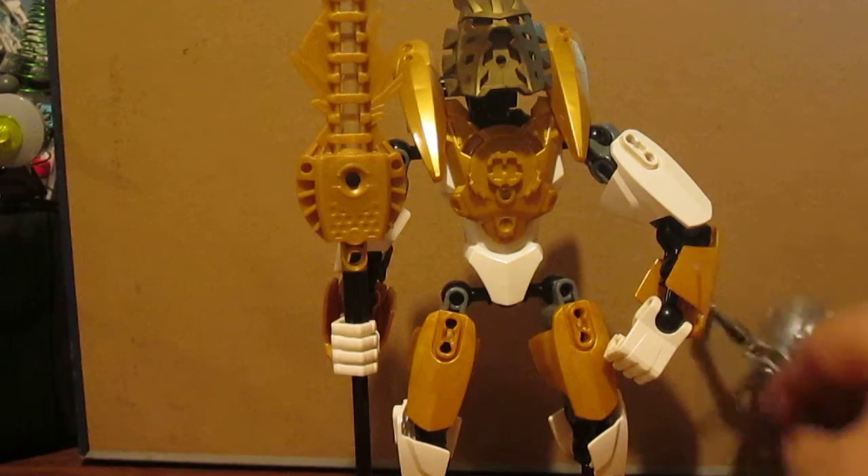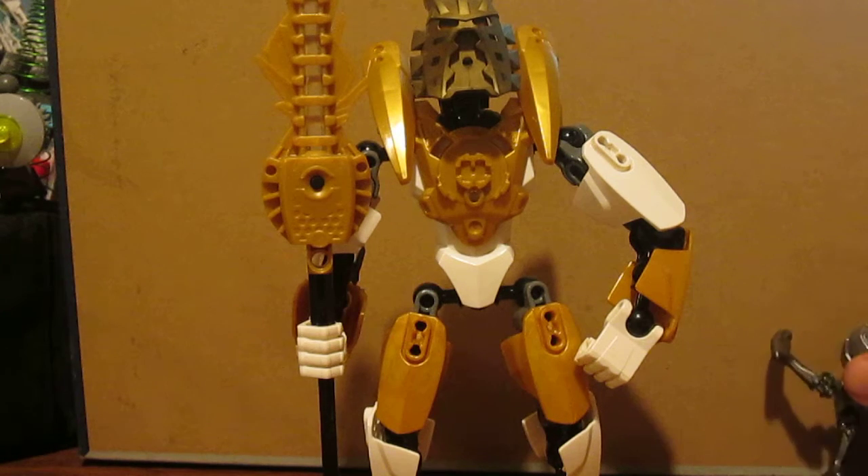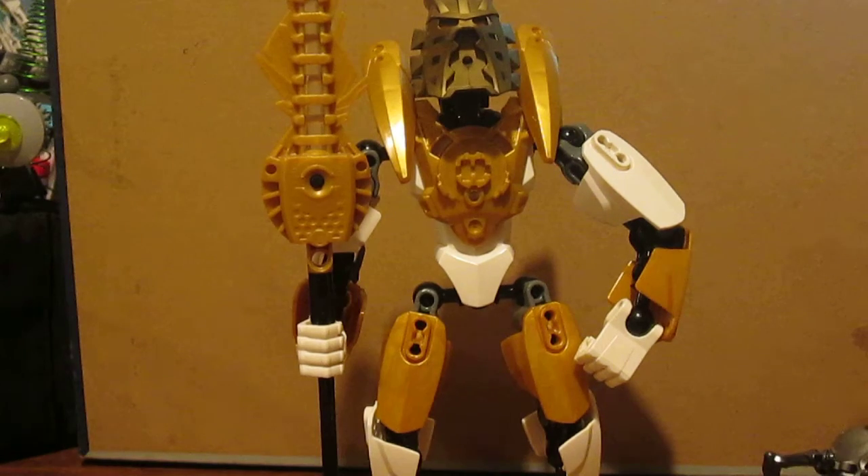Compared to a Skull Spider here, pretty big. Anyways, thank you guys for watching. Remember to rate, comment, and subscribe, and I'll catch you guys later. Bye!